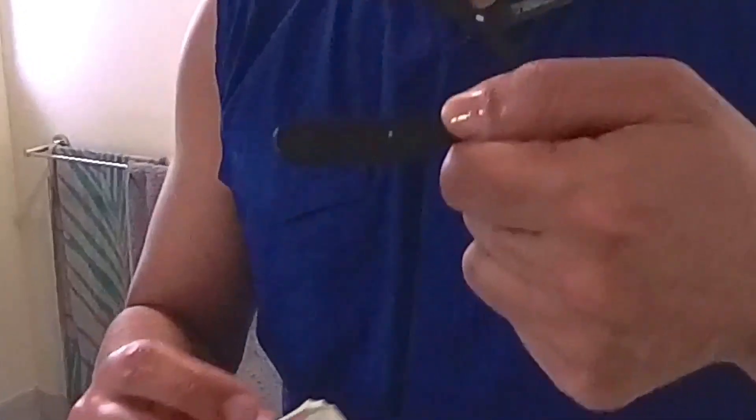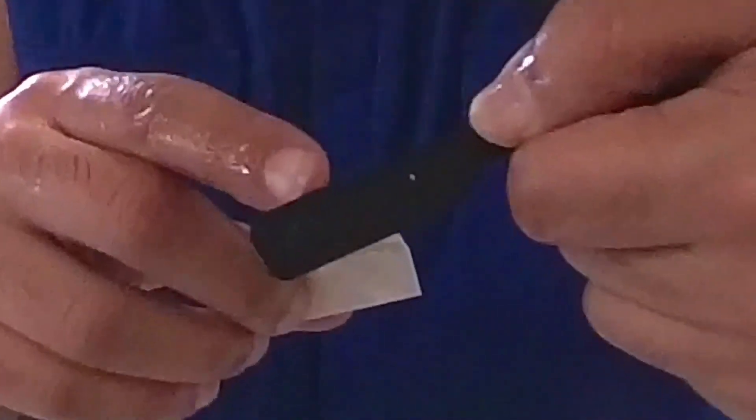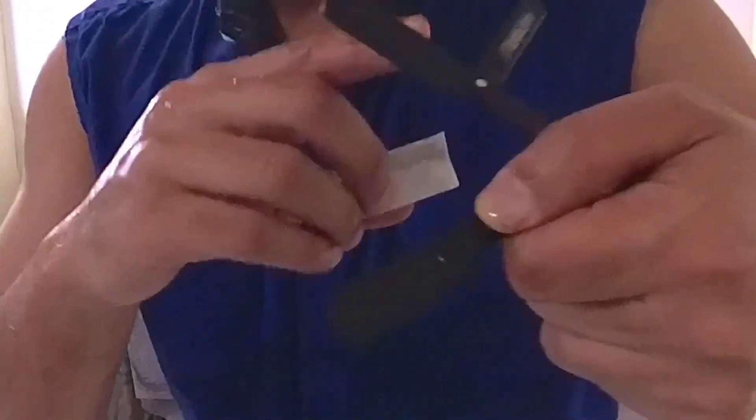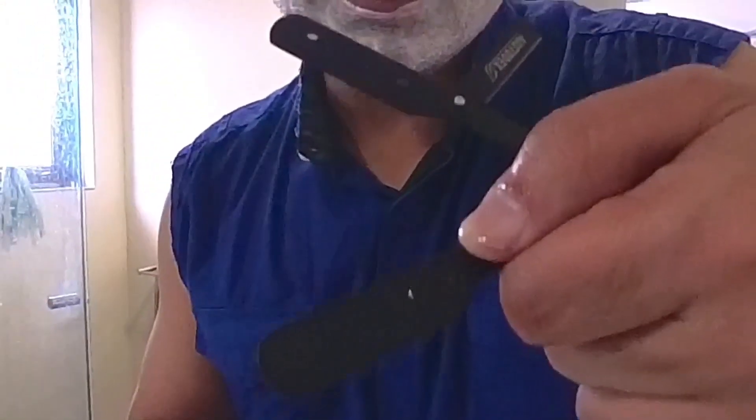And the blade. First things first, you get your face ready and breathe while you're doing that. While that is happening, as you can see, you will see two dots there and two dots there to lock it in. And I'll share the link of where I got this thing from.